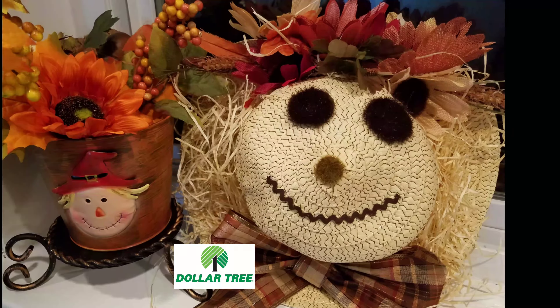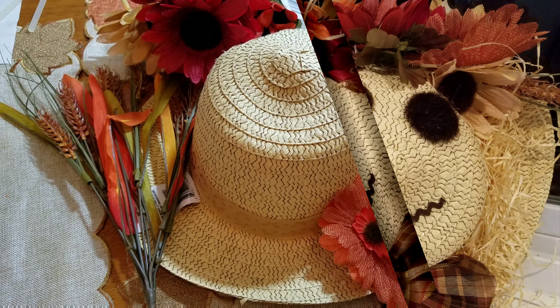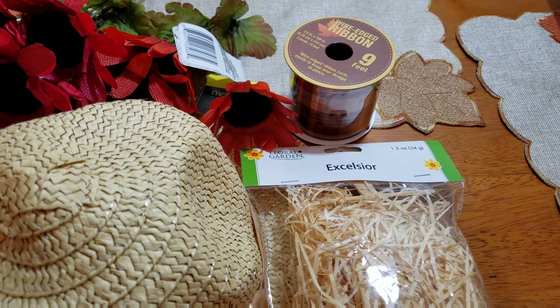Hello everyone, welcome back to my channel! Today I'm going to show you how I made this scarecrow straw hat using Dollar Tree items. Here are some of the things you're gonna need: a straw hat, some fall flowers, ribbon, and some straw.